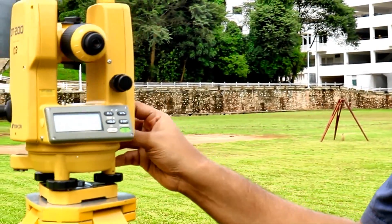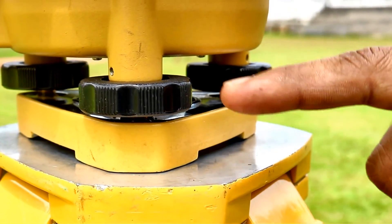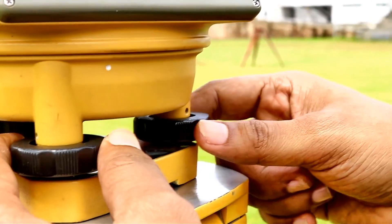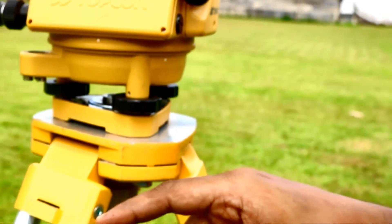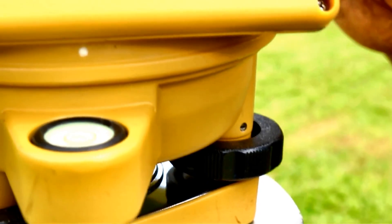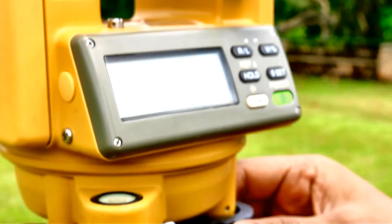Now we'll come to the theodolite. This part is called the tribrach, and these are called the three foot screws. These are used to level the bubbles. There are two bubbles in the theodolite — this is called the plate bubble. If you come from the other side, you will see another bubble here, called the bullseye bubble or the pond bubble. To level this bullseye bubble, you can use these three foot screws.